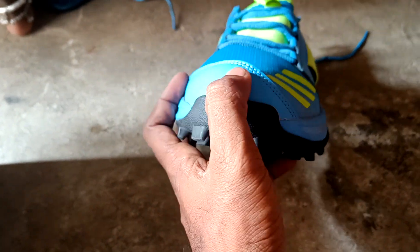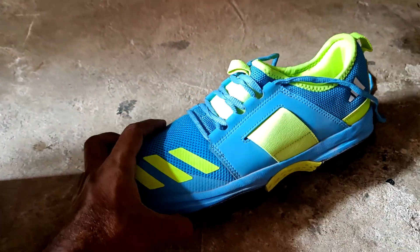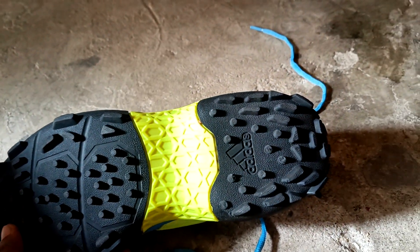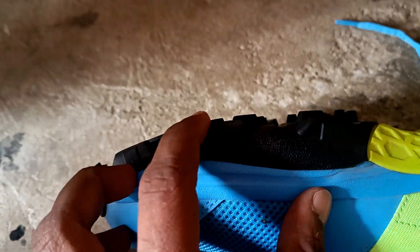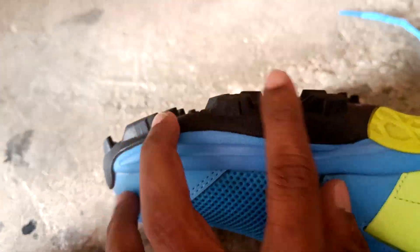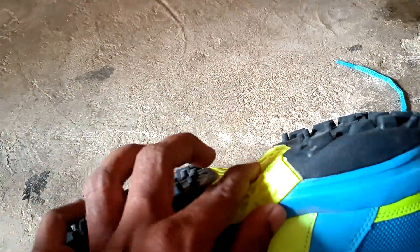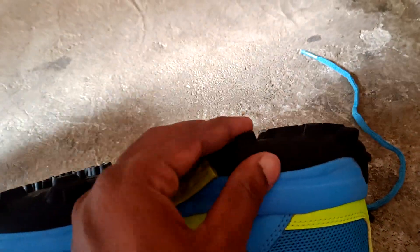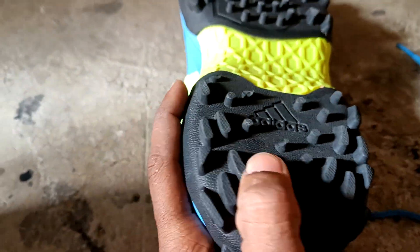We have to stretch the grip on the shoulder. We need a grip on the leather. I will show you the height of the grip — about half an inch. I have rubber. This grip also has PVC.